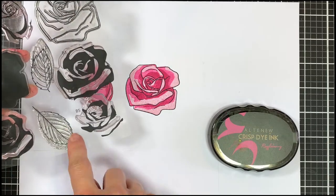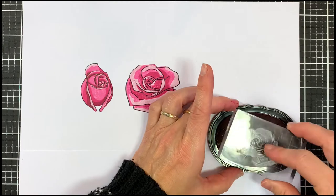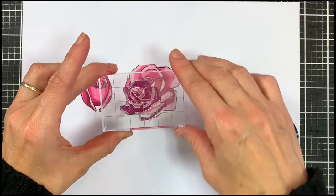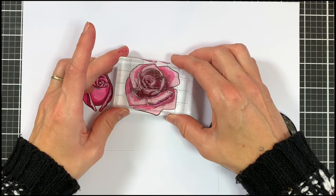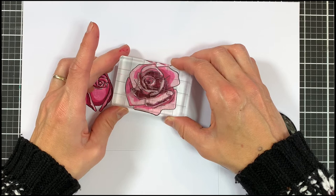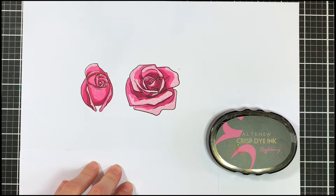And for my last layer, B5, I'm using razzleberry. Just going to give that a good ink up and then for this one I'm going to be using the bottom section where you can see that tiny separate line and then the center part. This is going to give me a good idea where I have to place my layer. So that center part and the bottom part. And there we have our two flowers.